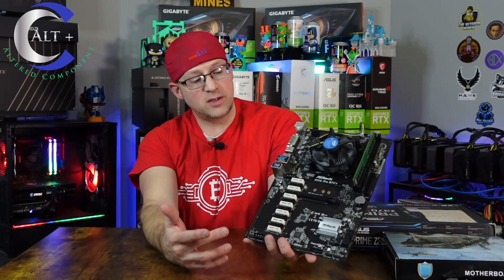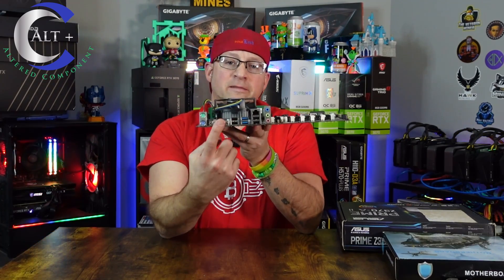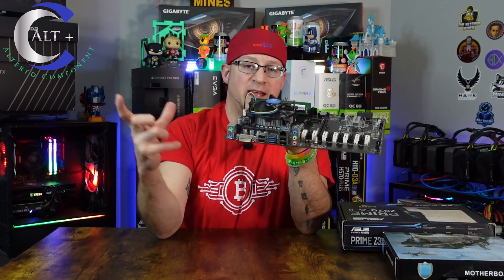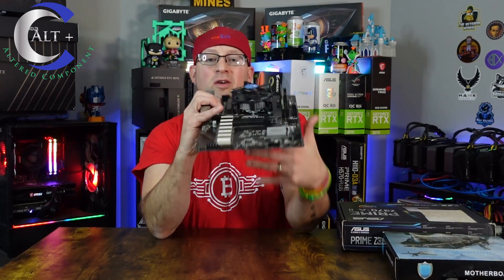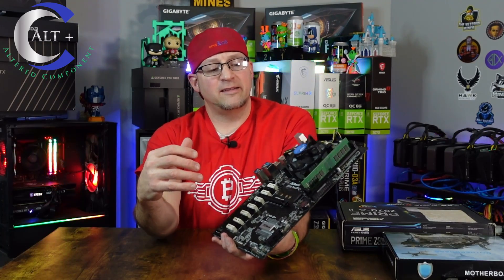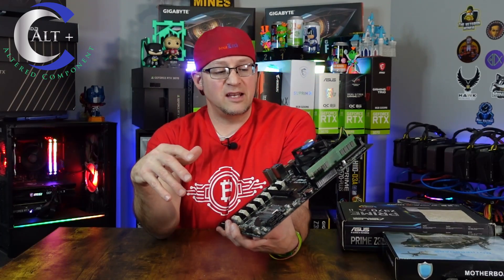It has the same host of inputs and outputs. This one doesn't feature an HDMI — it actually uses a DVI-D plug, which means I have to use a connector adapter. You can get an $8 adapter if you want to run it to HDMI or VGA, whatever display you're running. It runs on a similar generation — you can use the i6, i7 Intel CPUs and your host of Celerons — and it runs off DDR4.